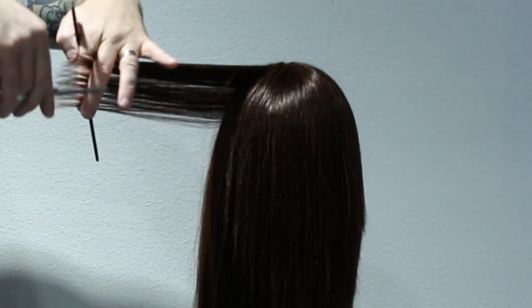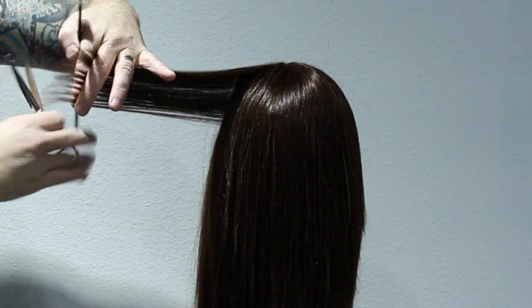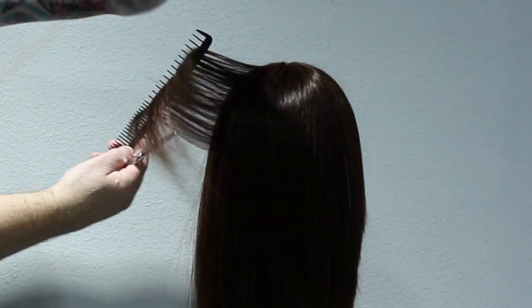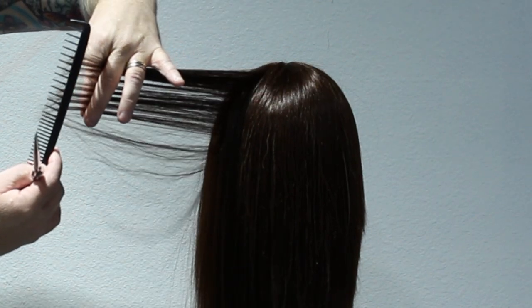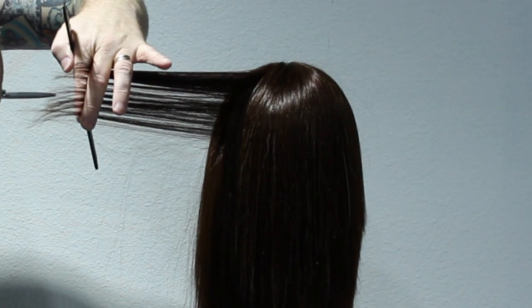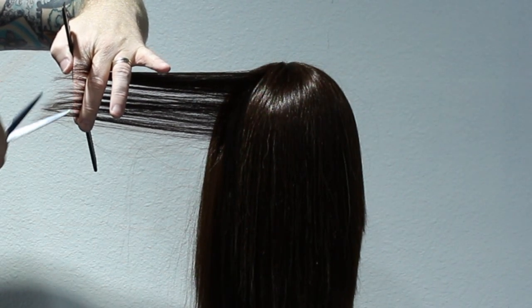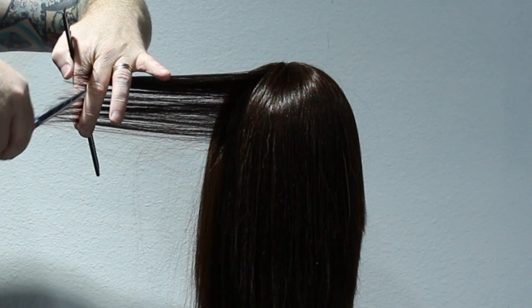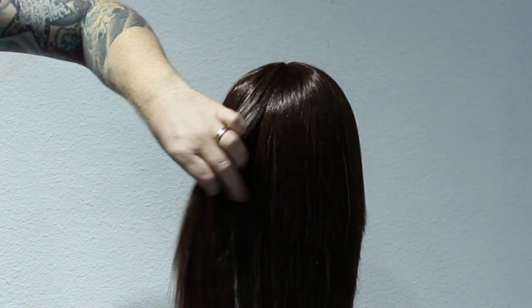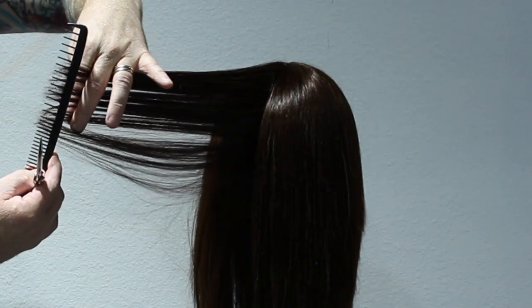The second most important thing is the way you put the scissor into the hair. You can see my scissors are parallel with the section — I don't have it on an angle. If I do it on an angle, you're going to see more texture than actual point cutting. If it's parallel, it's point cutting. If it's on a 45-degree angle, you're getting more texture — you can see on the ends you'll end up with more of a choppy effect.